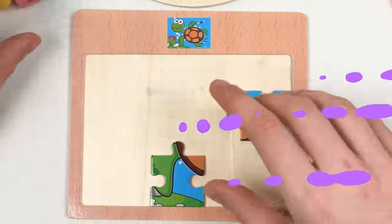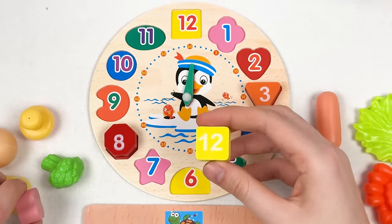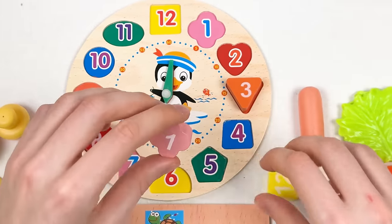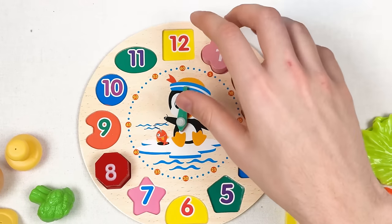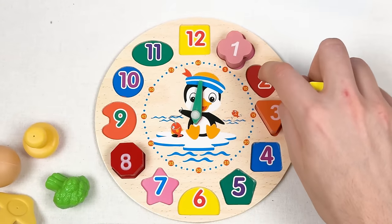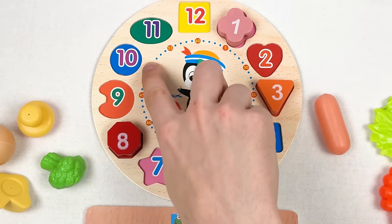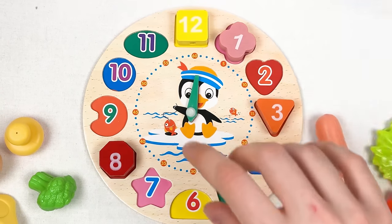Let's continue with our numbers. Here we have number 12 in yellow color, and here we have number one in pink color. Number one always starts first. Let's continue with number 12: one, two, three, four, five, six, seven, eight, nine, ten, eleven, twelve — great!